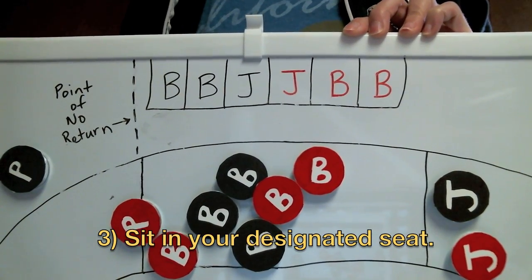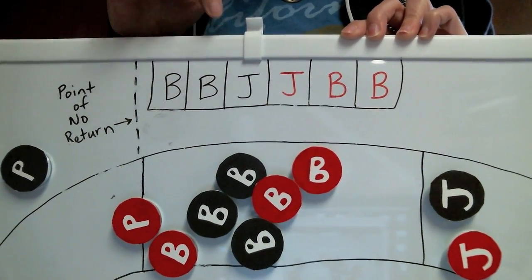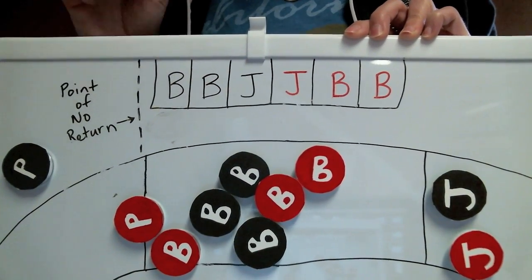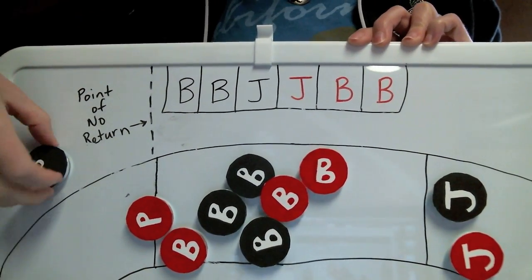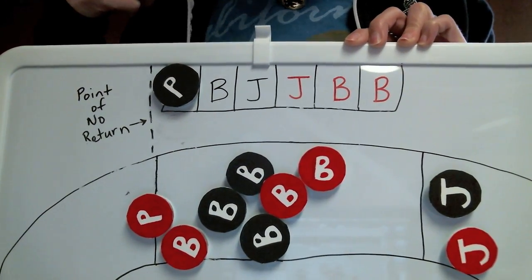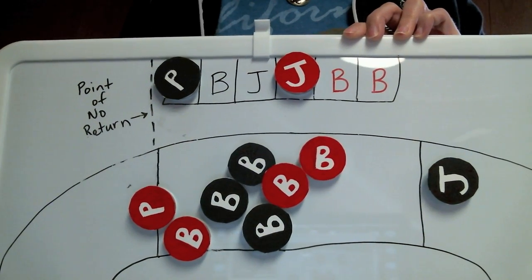And three: sit in your designated seat. There are six seats in the penalty box, three for each team — one for a jammer and two for blockers. So if you're a blocker, sit down in the blocker seat. You too, Pivots — you're a blocker. If you're a jammer, sit in your jammer seat.